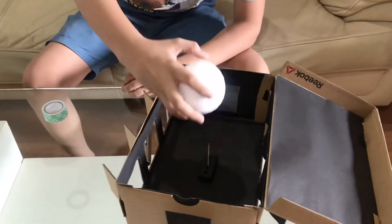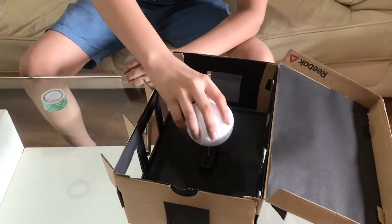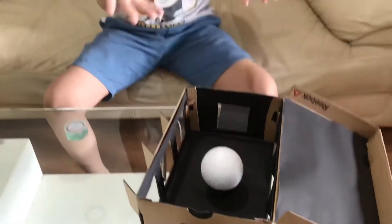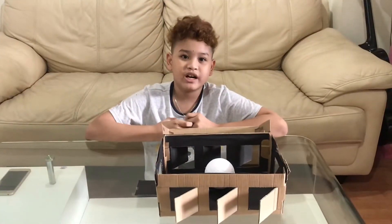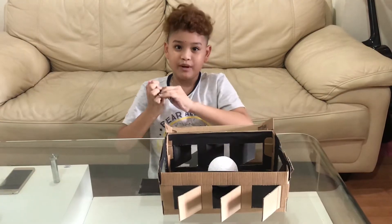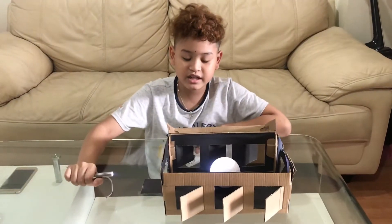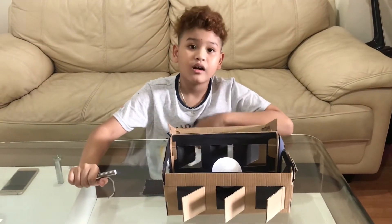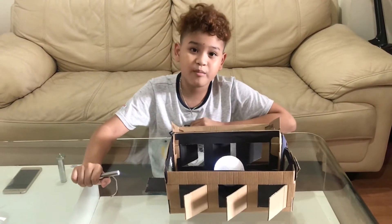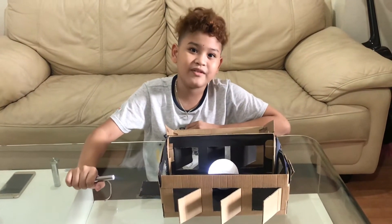Get your styrofoam ball and put it in. There you go, guys! Now that we are done, make sure the environment is dark, place your flashlight here, and close all of the holes except one. Open them one at a time to see the faces of the moon.